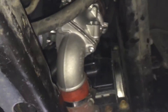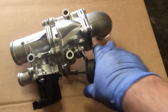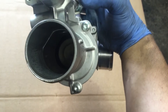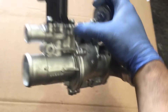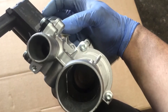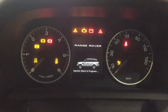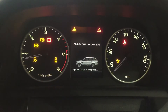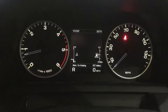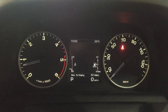This is the TDV6 swirl valve — the actuator usually fails on these. It's just a vacuum control actuator. Fit the new swirl valve, clear the faults — all clear, good to go.